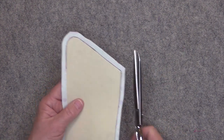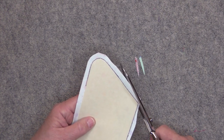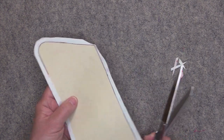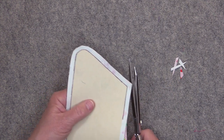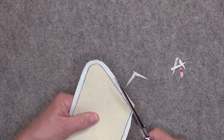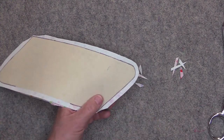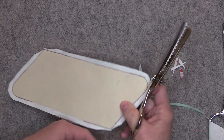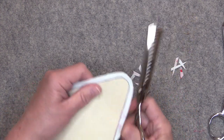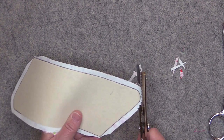For the sharper corners, trim close to your stitching — just be careful that you don't clip through your stitching. Do that on both ends. For the curves I actually like to use a pair of pinking shears. If you don't have any pinking shears, that's okay — you don't need them — but I'm going to trim a little bit closer to that curve with the pinking shears.